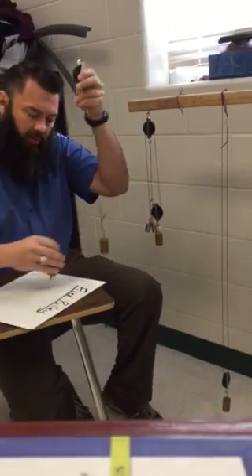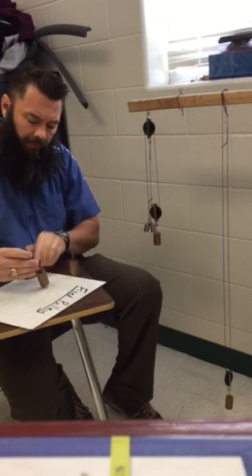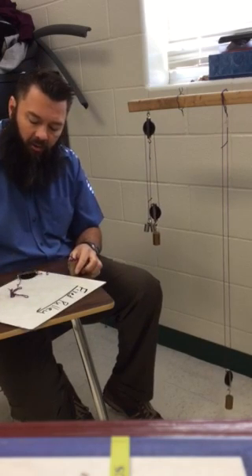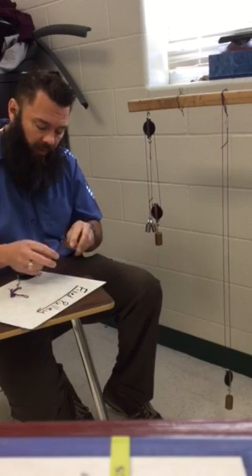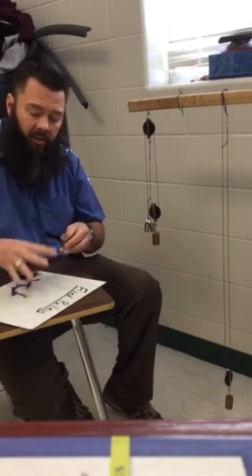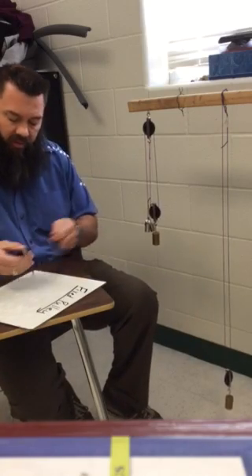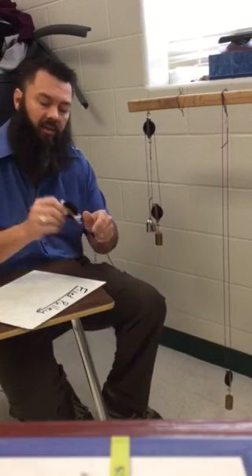Remember, the fixed pulley has a couple of things we need to keep in mind. The first thing is that people use a fixed pulley so that they can change the direction of their force. The mechanical advantage of a fixed pulley is one, so there's no real mechanical advantage.